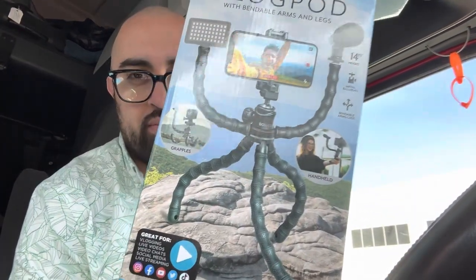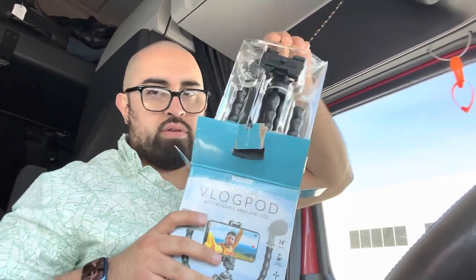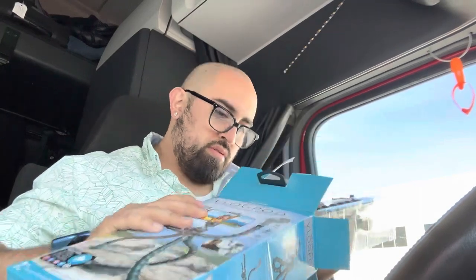Looks kind of crazy, right? Let's open this up. Oh — a little piece right there. You don't want to lose that.